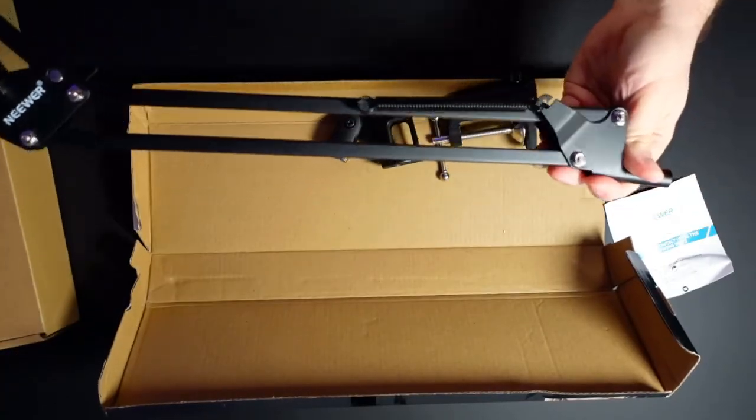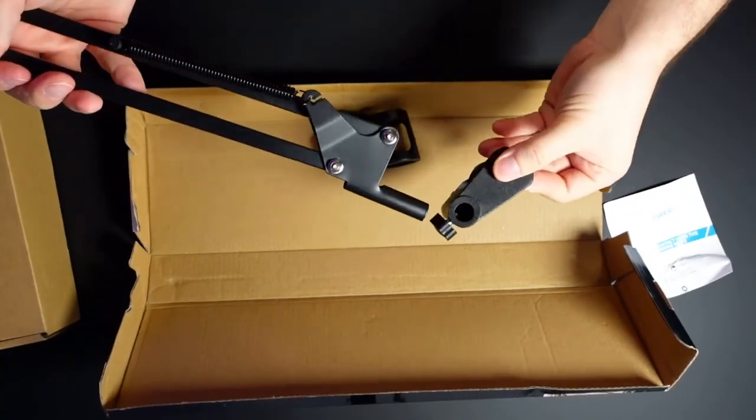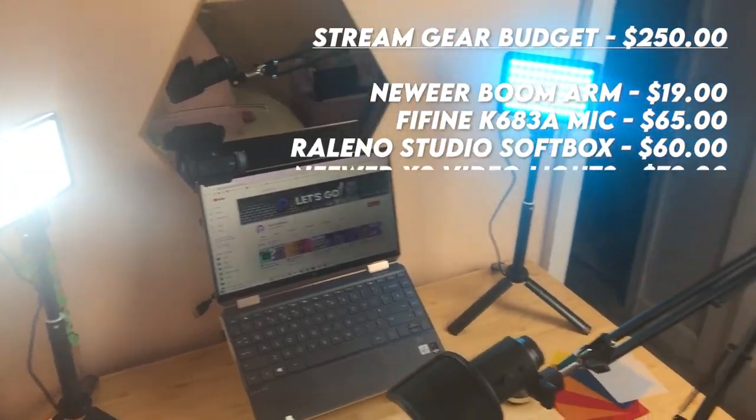One downside to this entry-level boom arm is it doesn't come with a pop filter, whereas boom arms around twice the price — £30 to £35, or $40 to $45 — sometimes do include a pop filter and extend a little further. My own boom arm cost £40 and is basically a forever boom arm. Of all the products, this is probably the single one I'd think twice about — if you can afford an extra £10 to £20 for a better boom arm, it's probably worth it because you may end up replacing this one after a year or two.